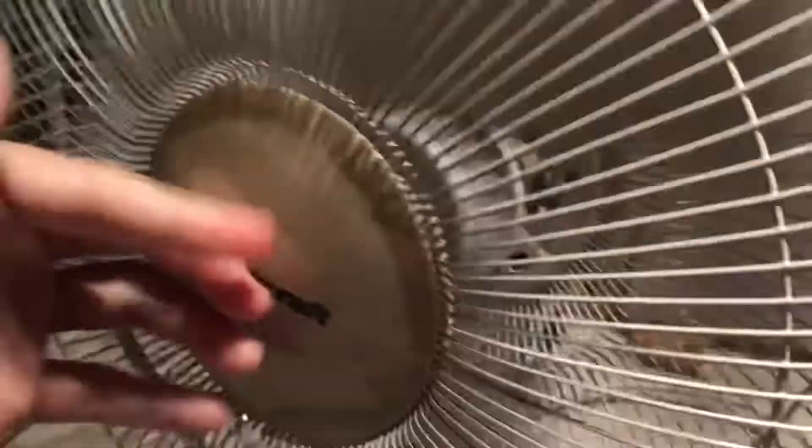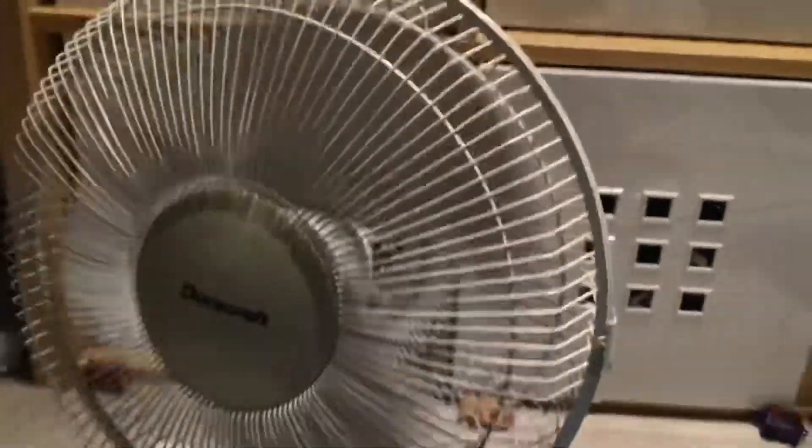That's just an update on the Schallen with bad bearings. One thing I do like about the Schallen - I wish other fans in my collection had it - it's got a plastic plug. So yeah, that'll be it guys, that was just a quick update on the Schallen with bad bearings.